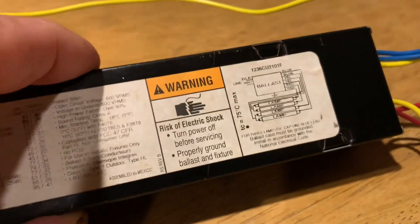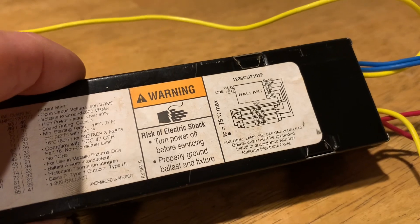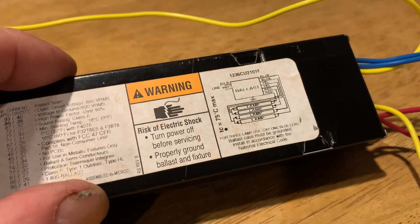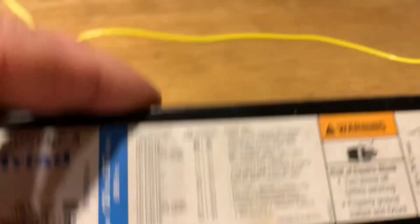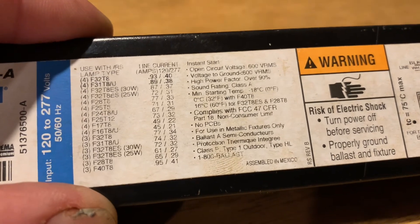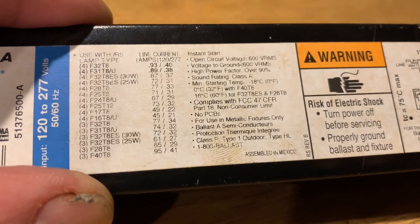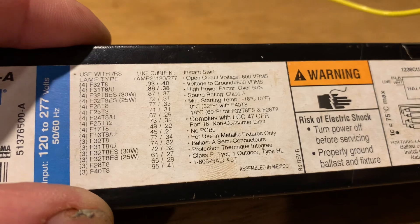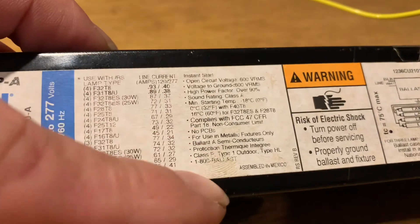You don't need an actual ground wire on this piece because it is mechanically fastened to the housing. Of course, they say probably ground the ballast and fixture, and turn off power before servicing. They have all the specs here — line current, amps, voltage, open circuit voltage, RMS, power frequency, power factor, sound rating Class A, minimum starting temperature, and all the compliance information. For use in metallic fixtures only — remember that.